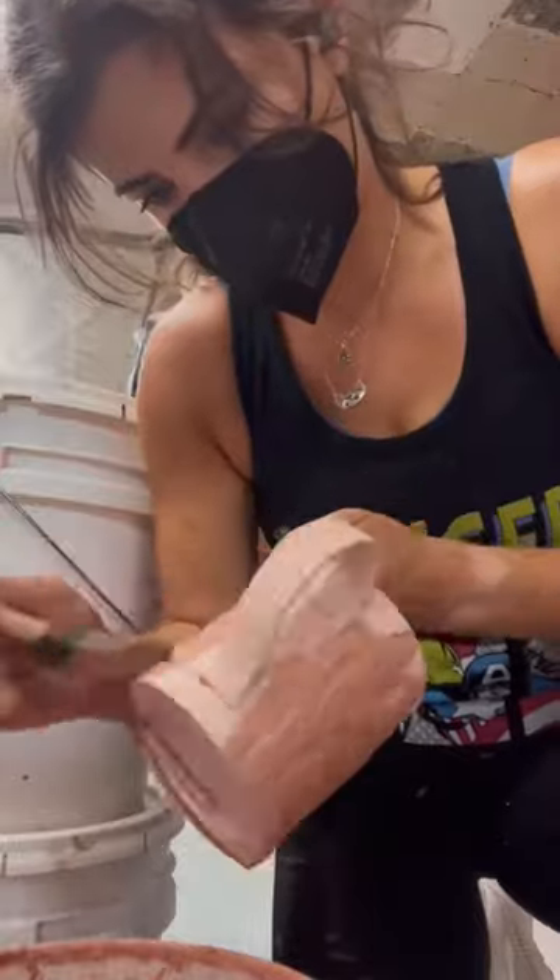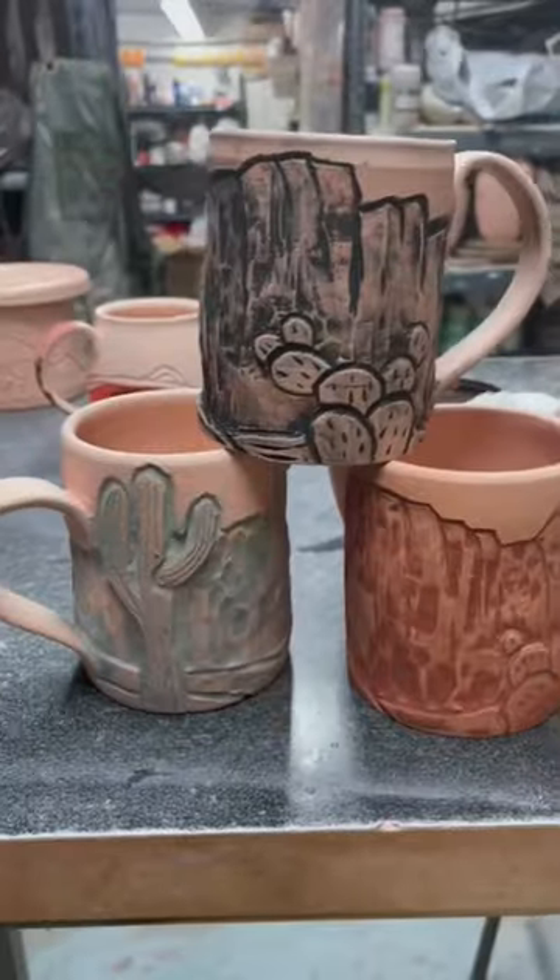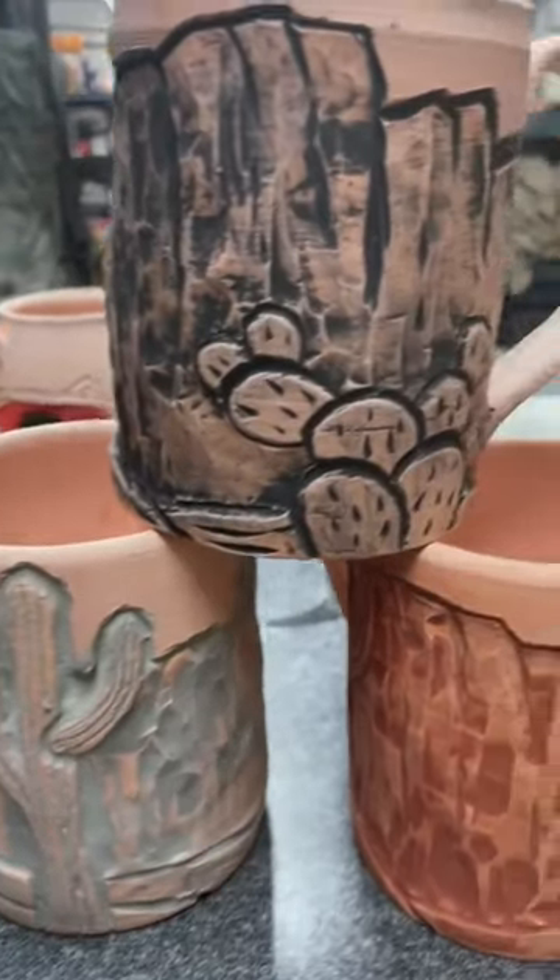I'll see which one I end up liking best, and that will be the one I do moving forward if I ever make these mugs again. I apply the glaze and then wipe away the excess so that the glaze remains just in the carving, which makes the details really pop. That, in addition to the relief carving, should hopefully add a lot of dimension to these mugs.